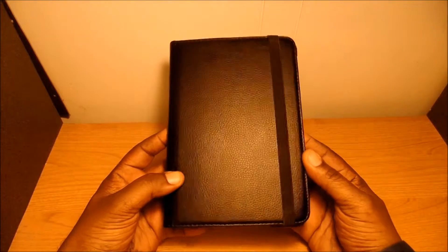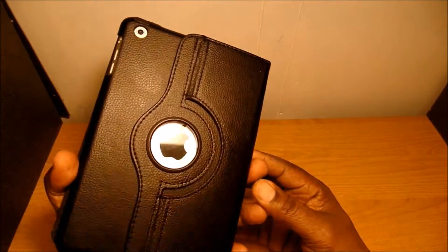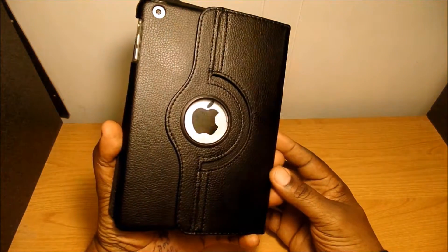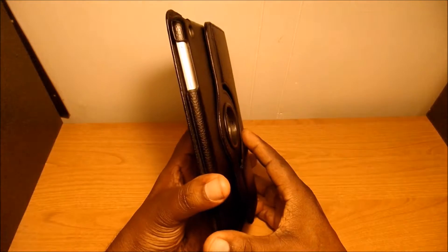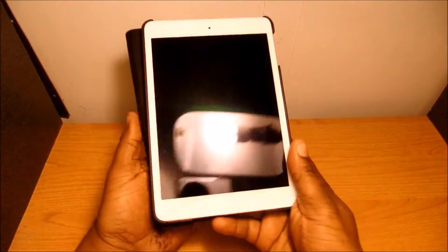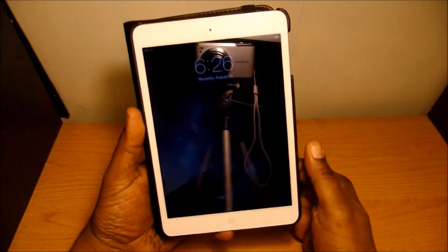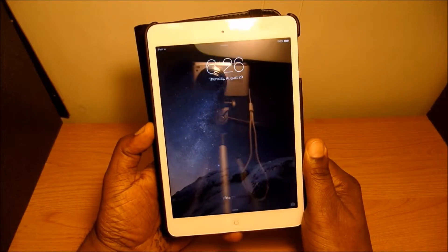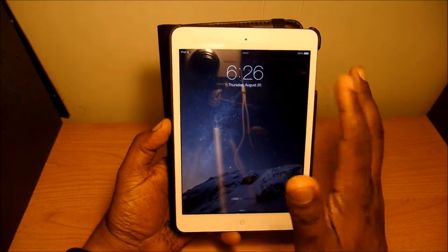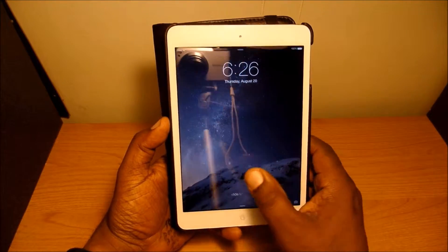On the outside I have a Senio case — this is what the case looks like. I have an unboxing video of this case if you'd like to check it out. Here's my lock screen: I have the time and date and just a stock picture on there.